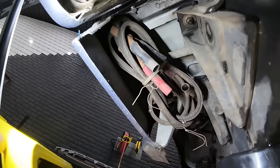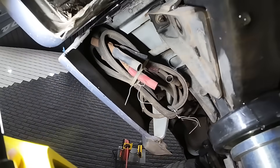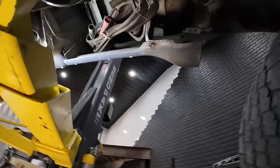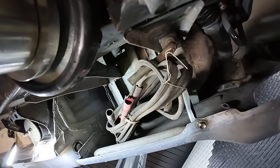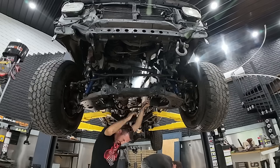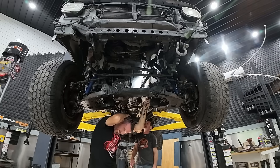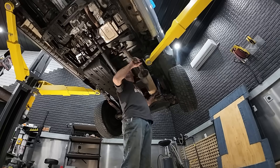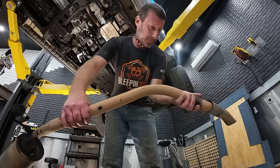Apparently my old man thought this would be a good place to store the jumper cables. Dad, do you even remember those are in there? I wonder if he actually forgot they were in there. What year did those go up there? They look like they've been there a little while. And the old exhaust - holes, holes, holes everywhere.